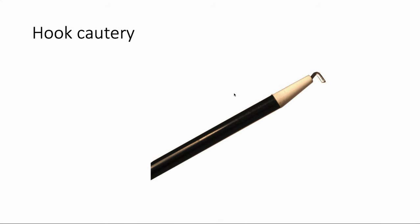This is the hook cautery — just like that Bovie cautery pen we saw before, but adapted for laparoscopic use. It's got a nice little curve of metal where the heat is used, and it's used for dissection along with electric cautery, frequently in laparoscopic cholecystectomy or laparoscopic appendectomy cases.